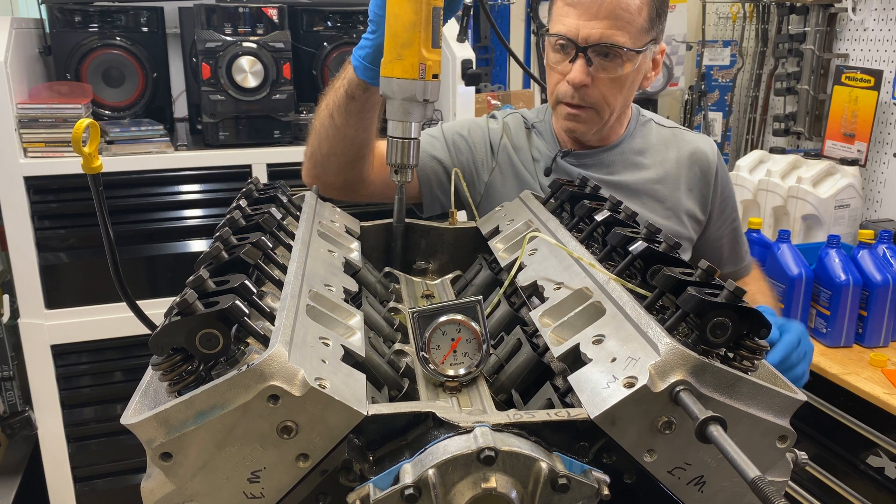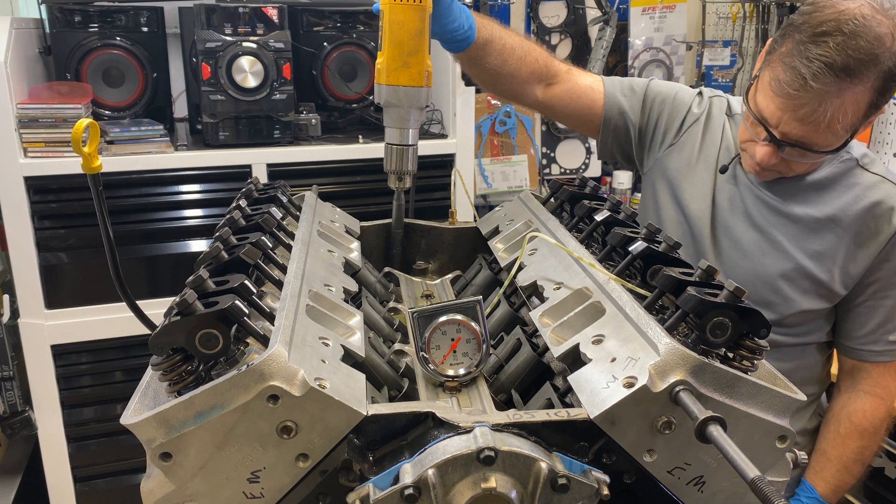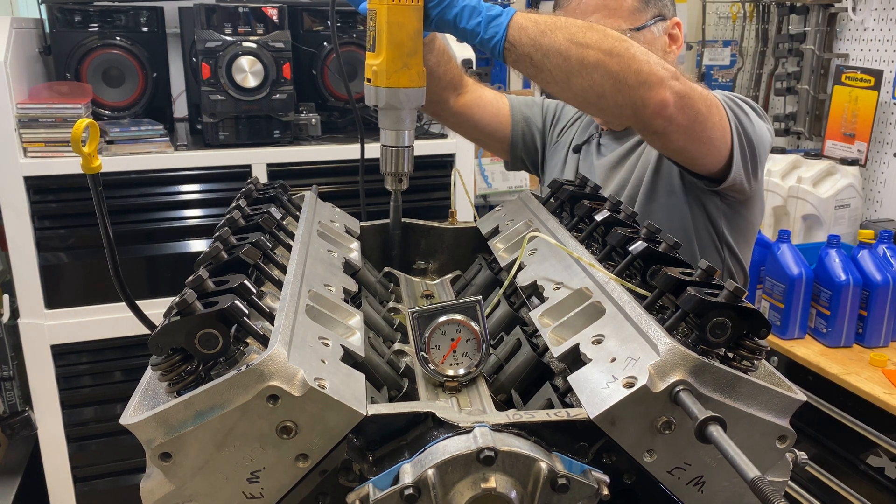Let's see what we get. I'll make sure to turn the volume down so you don't have to plug your ears, and hopefully there's no oil leaks. Here we go.